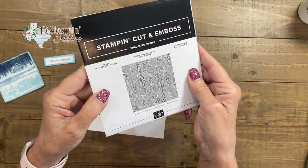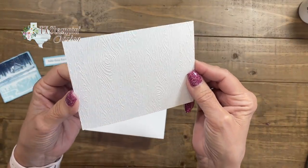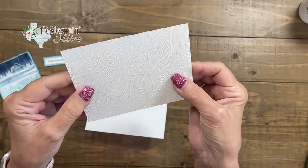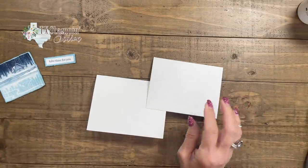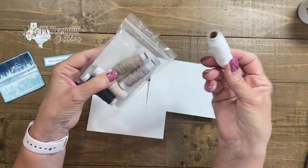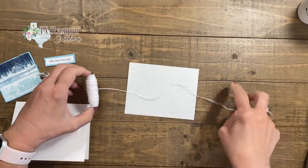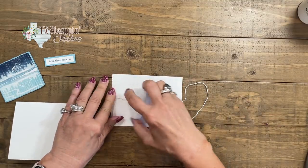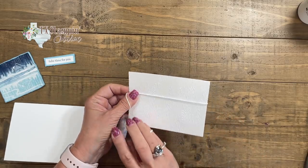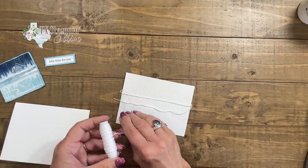I wanted to use the new Timber 3D embossing folder to add to my card, and I used basic white thick cardstock so that I would get a deeper impression. This is a really subtle folder but if you use a little bit thicker cardstock you can see it a little bit better. I'm going to take the Baker's Twine Essential Pack — it has five different colors of baker's twine — and I'm going to wrap it around my card several times, leaving myself enough room to tie a bow.